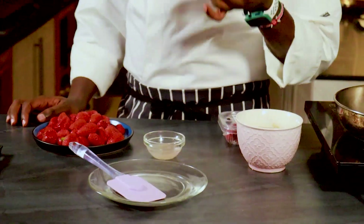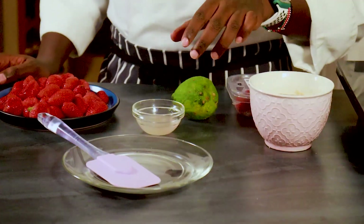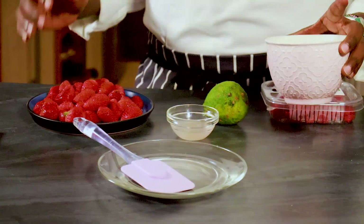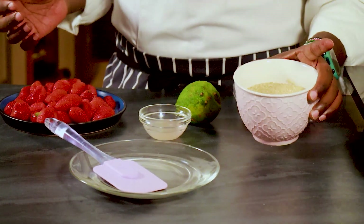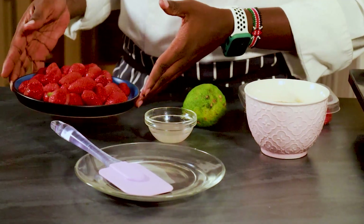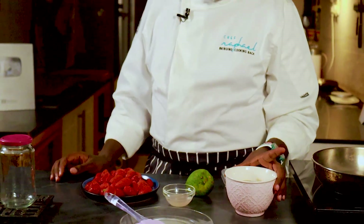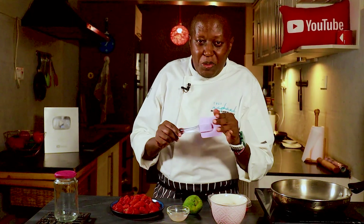In terms of ingredients, I only have three: lemon juice — I squeezed half a lemon — sugar, and strawberries. The sugar and strawberries are basically the same amount: about 250 grams of strawberries and the same amount of sugar. You also need a flexible rubber spatula, which is really important.